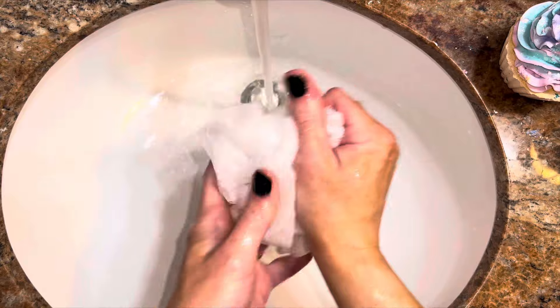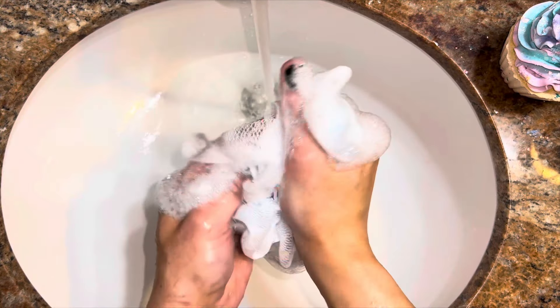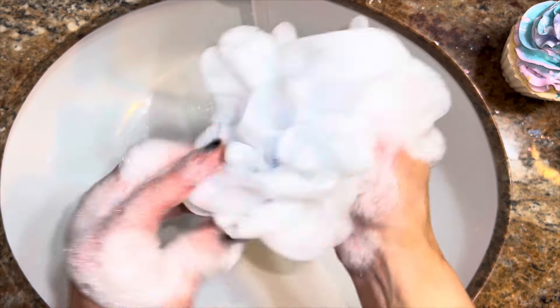So initially I just wanted to make soap that could be piped — I really wasn't concerned with performance or anything — but I was absolutely blown away by how great the soap works.